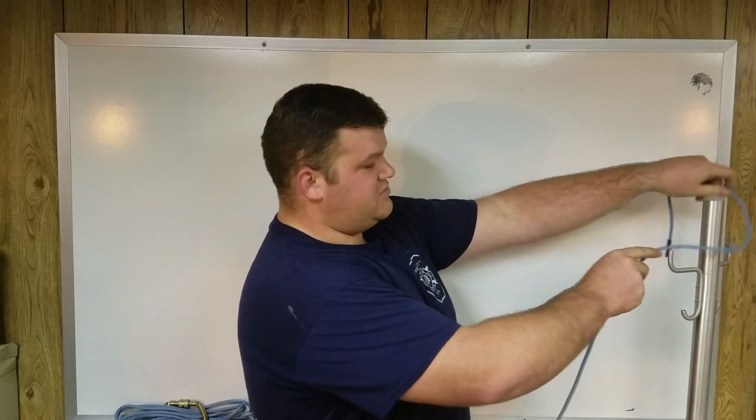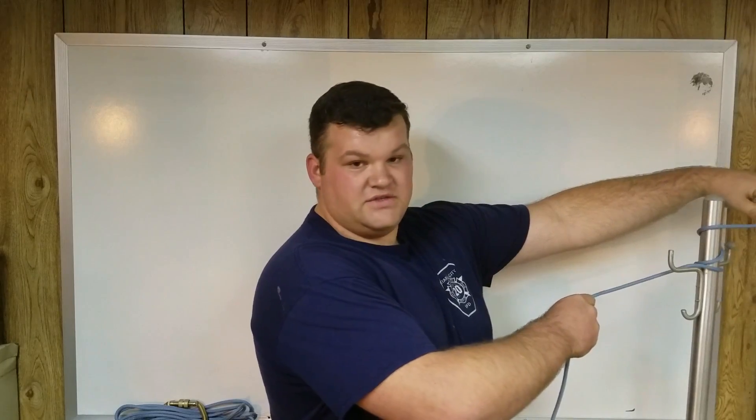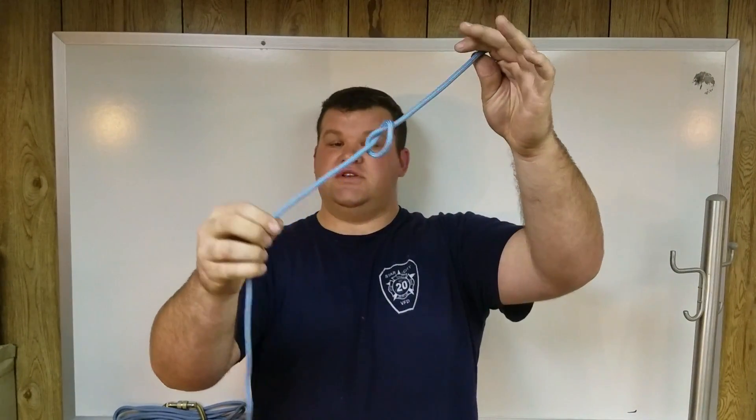There's an overhand and an underhand loop. If I say to make a turn, that means we're going to go around an object once — that's a turn. A round turn is twice. An overhand knot is just what everyone calls a knot — a granny knot, a lot of people call it — that's just an overhand knot.